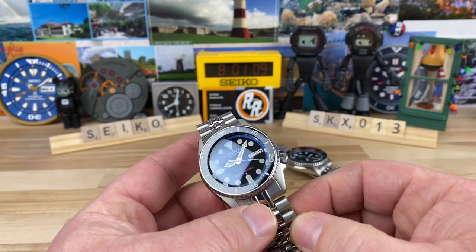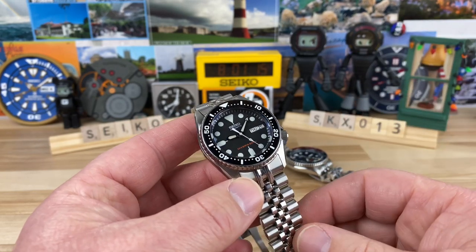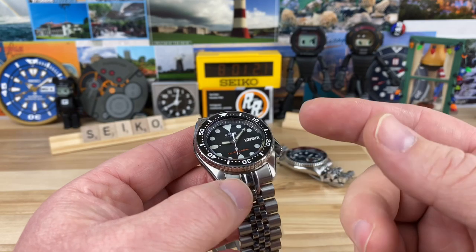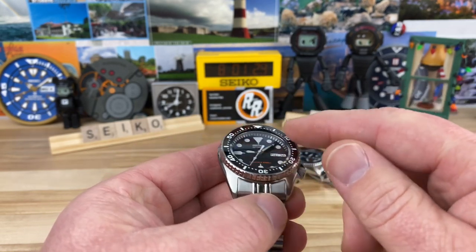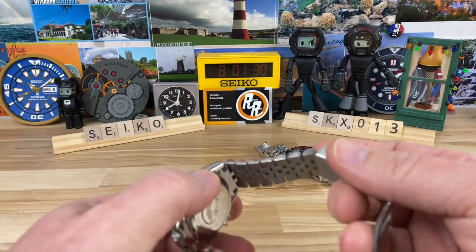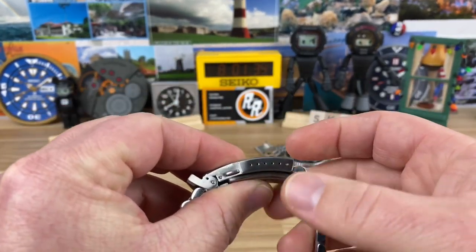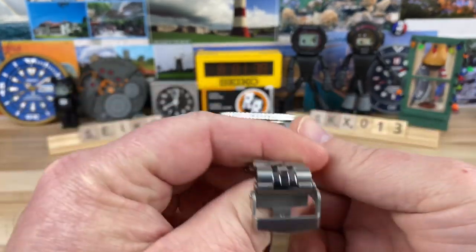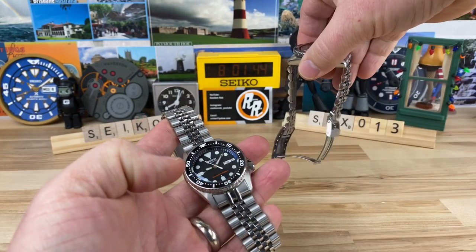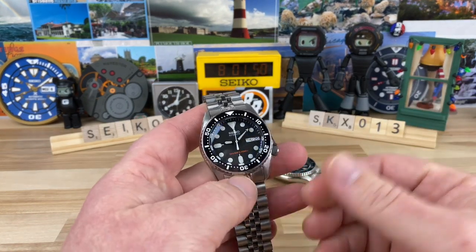Jeff, a viewer of the channel, sent this in. He purchased it under the 'My Watch' program that Mark over at Long Island Watch does. He bought the SKX 013, had a double dome sapphire crystal with AR coating installed, a ceramic loomed bezel insert, and an upgraded bracelet — a solid end-link jubilee style with a fold-over milled clasp and 6-click micro-adjust.